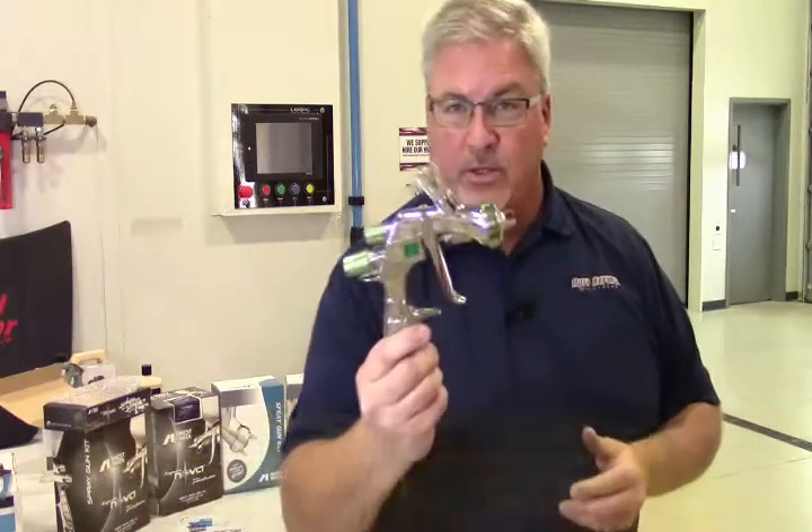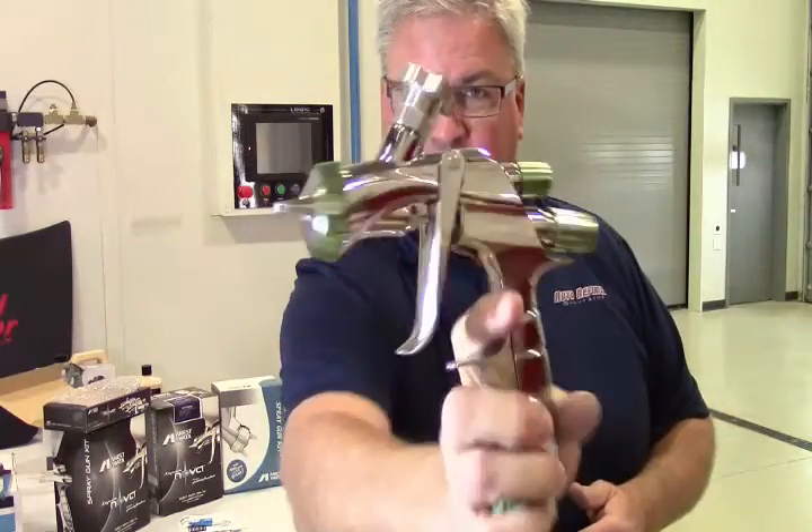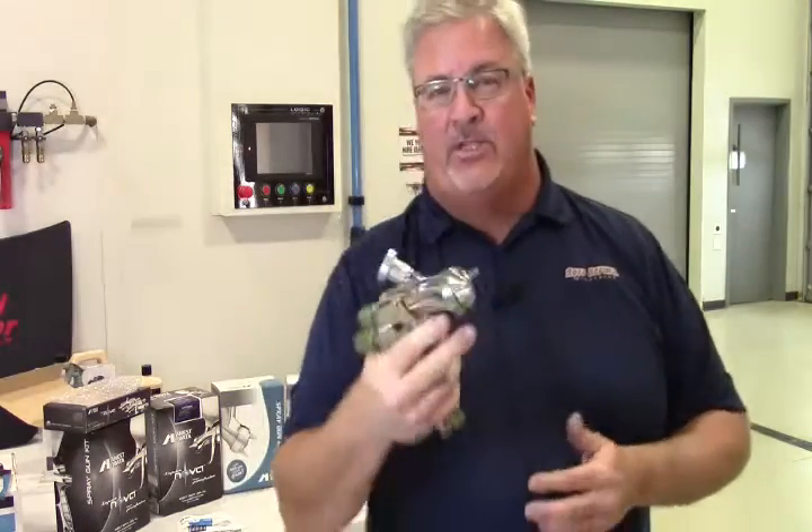Get your hands on one of these — super, super sexy. Look at that, isn't that a dynamite looking gun? I'm trying to get it right in front of the camera, get a little focus. I mean, it's just a beautiful piece.